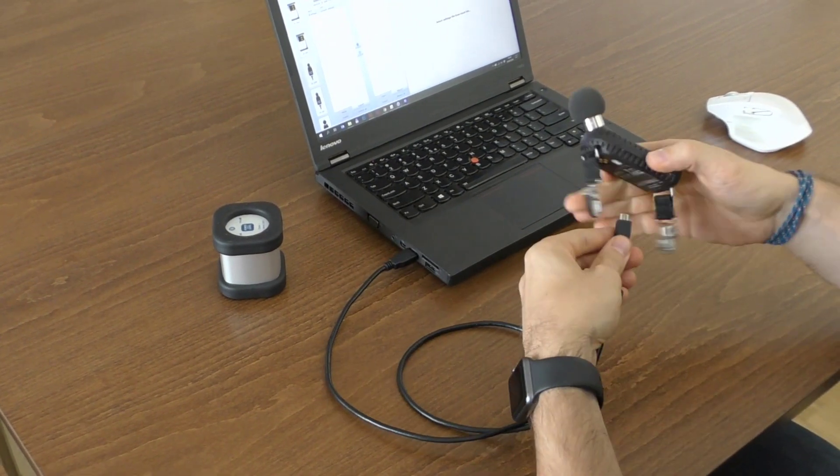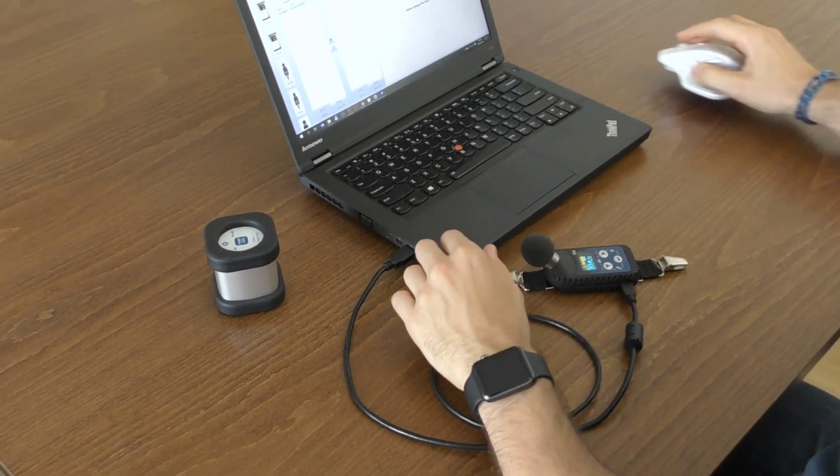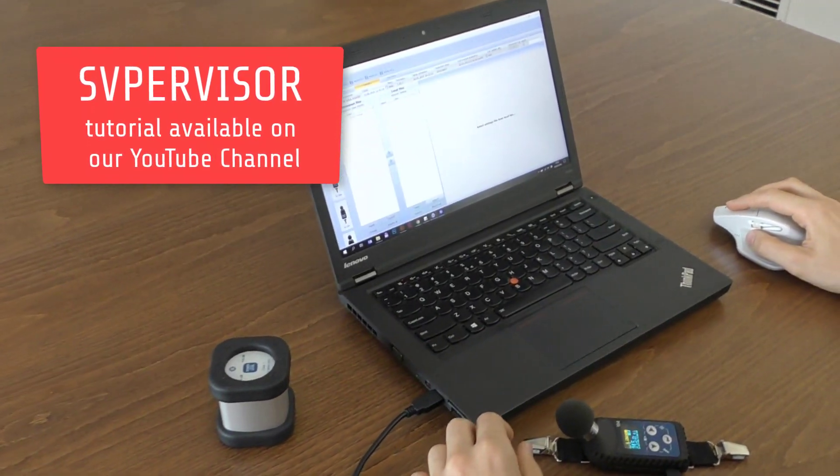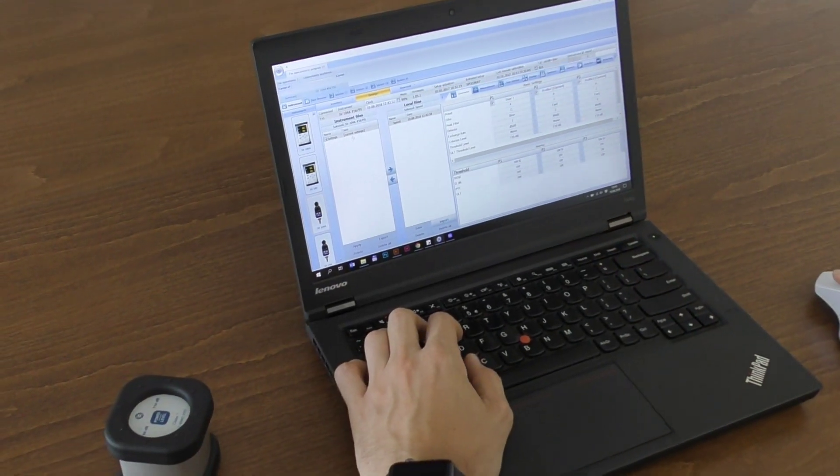With use of the micro USB cable, software, and SV104A, it is easy to set up the required configuration parameters and upload these setups straight to the SV104A instrument.